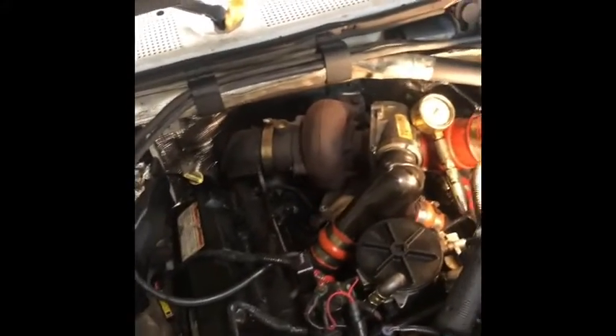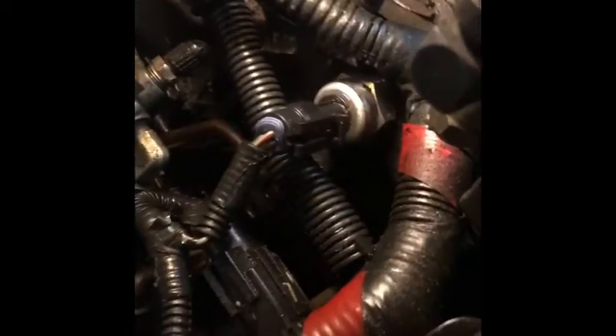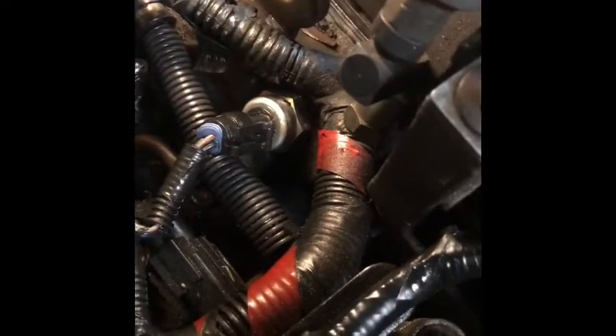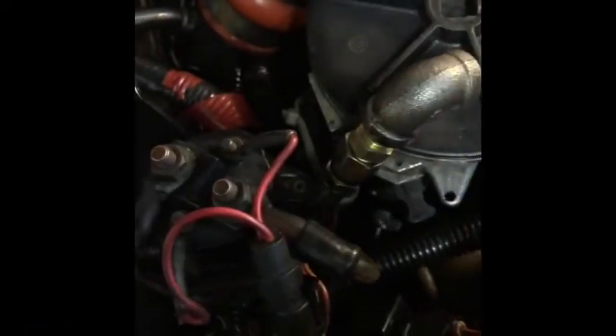All right, welcome back. Now we're troubleshooting the high pressure oil pump. Down here is your high pressure oil pump — this is for a '95 F-350, and this is one side of the high pressure oil pump.